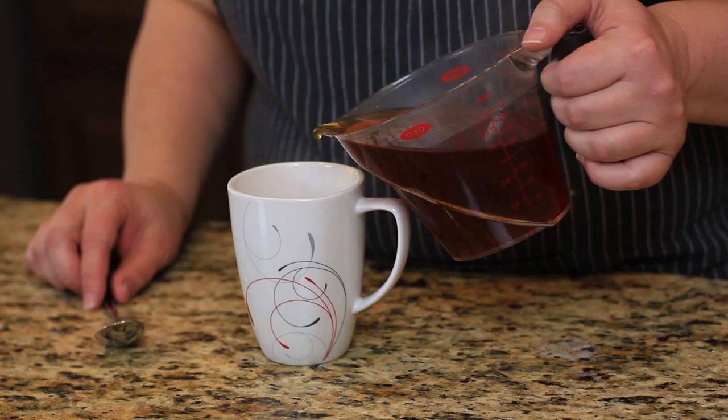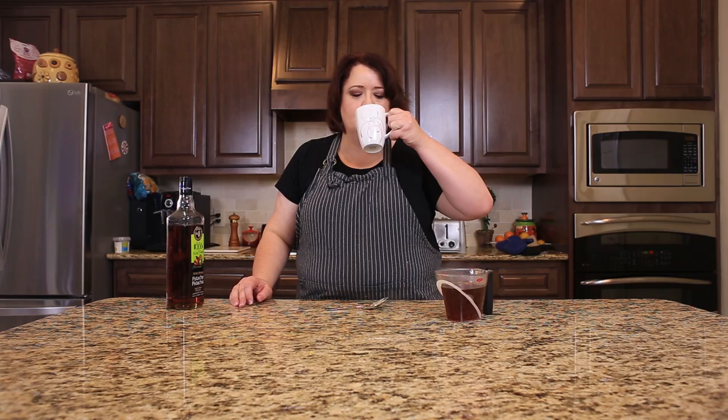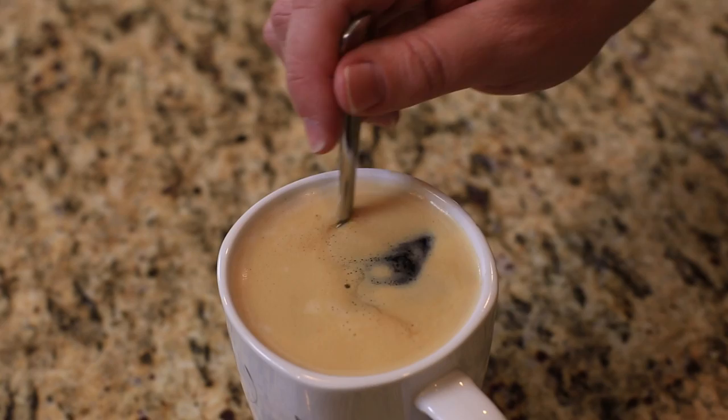I'm going to go ahead and pour it into my coffee here, give it a quick little stir, and we'll try this. This has a very nice caramel flavor, and you saw how quickly you could put that together. I'm going to store this in my refrigerator and use it in my coffee this next week.